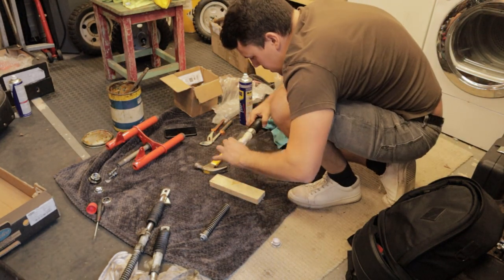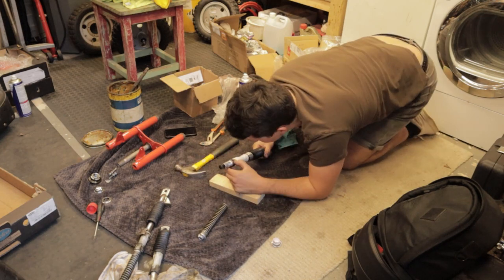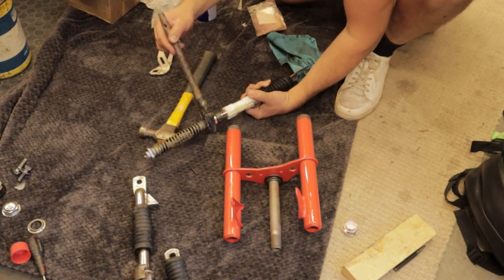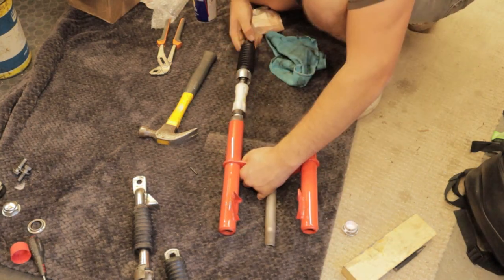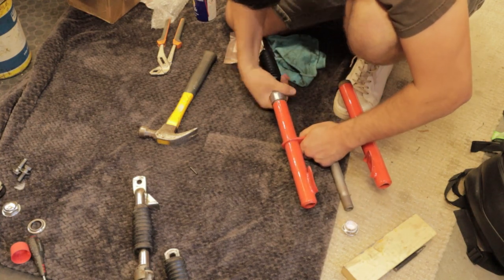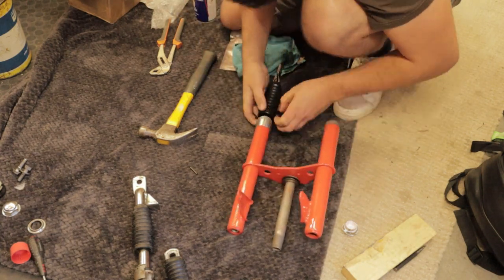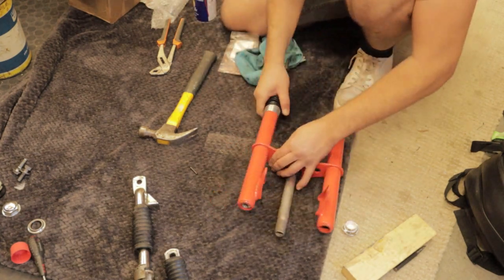It took me a few hours to get these stripped down and built up. A lot of the time was spent on the first fork leg working out how they go together and the best way to do it. We got to this point where the whole leg is assembled and we slide it up into the body of the fork. Then simply a bit of grease on the threads and you wind the cap up into the fork — that holds it all together. We'll skip to the finished forks as it's exactly the same thing for the other fork leg.